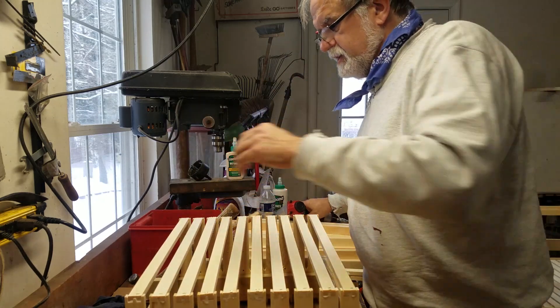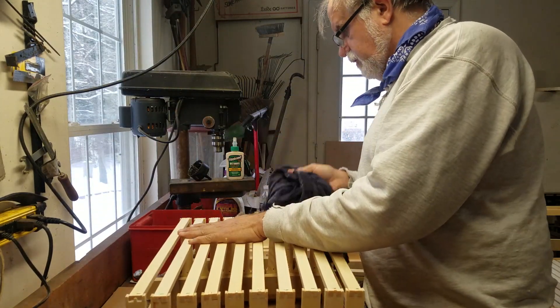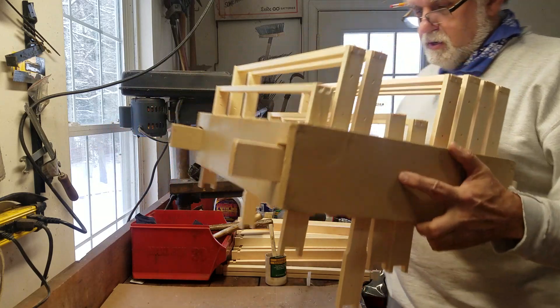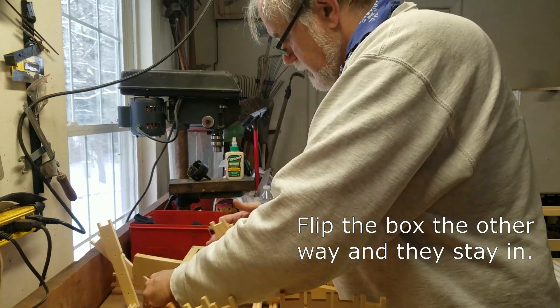The cool thing about this — I always try to wipe down because there's always going to be a little extra glue. The nice thing about this frame jig is that when you flip it over, everything is going to stay in there. You can see it's got the two rails right there. So you just flip it over. Sometimes if you don't flip them over correctly, they will fall out.